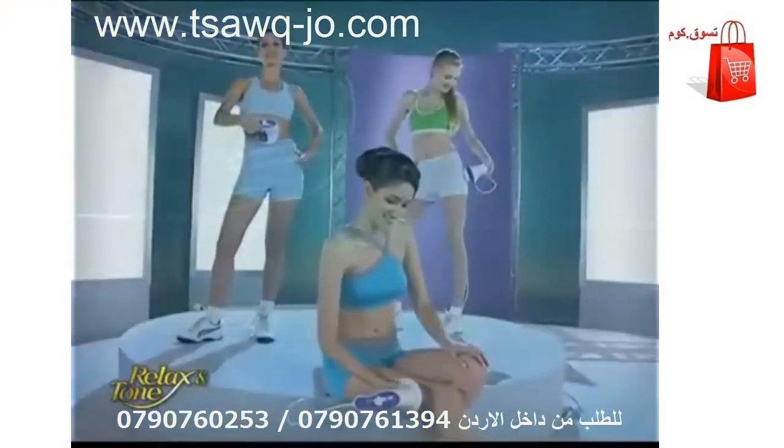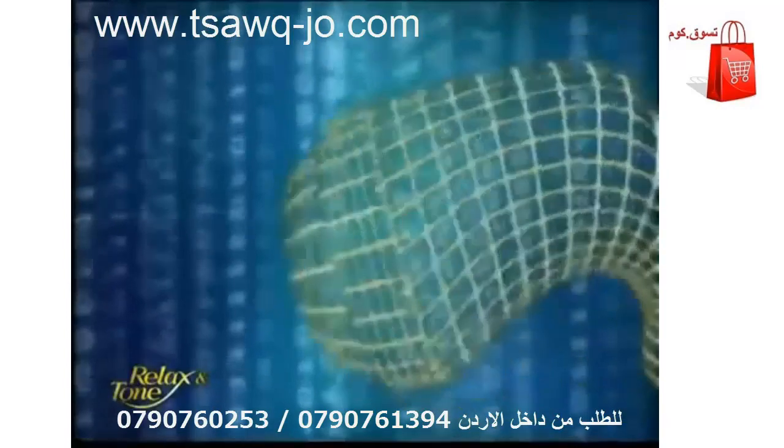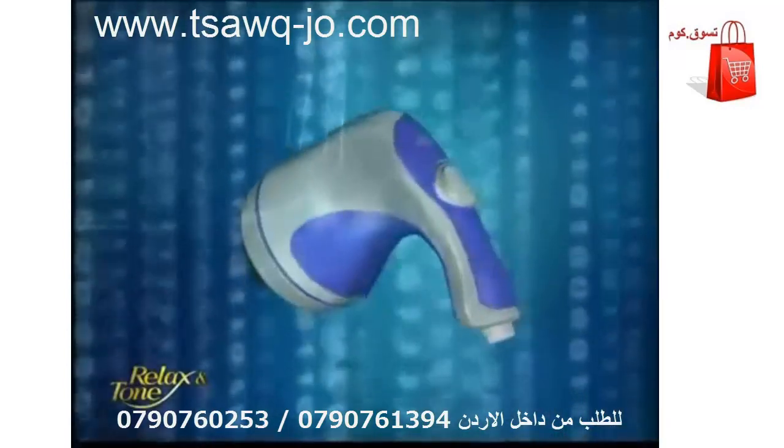Slimming, toning, and relaxing — all in one amazing device. Introducing Relax and Tone.